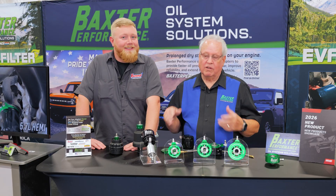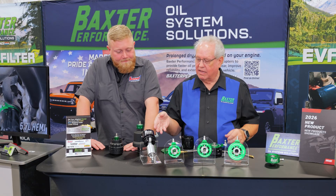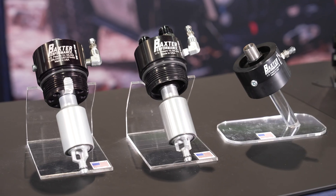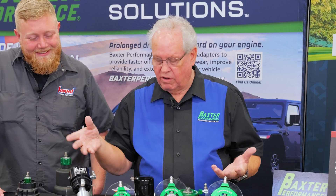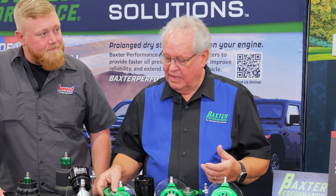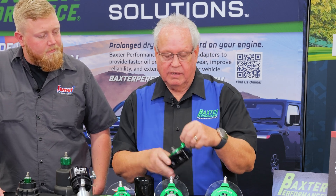For several years now we've been selling products that utilize a schrader valve to evacuate oil out of the filter. Because we were inverted, we had to find a clean way to empty the oil filter. So what we do now is we have a thin plate that mounts right between the engine block or a remote filter location.